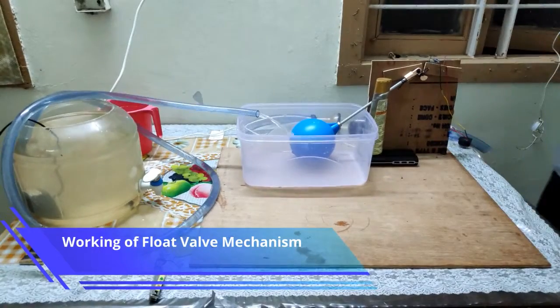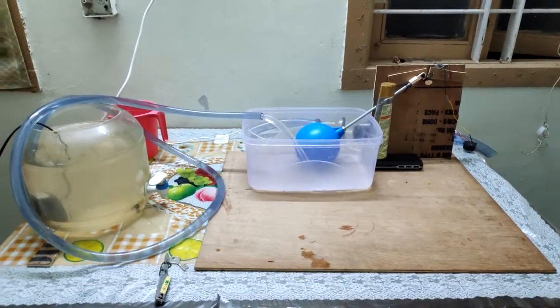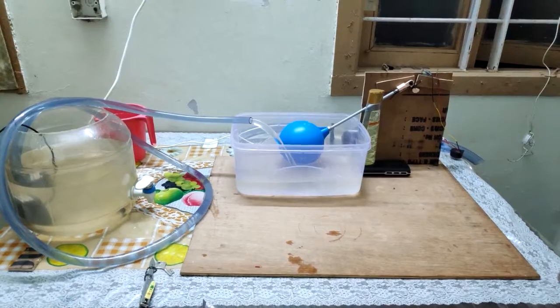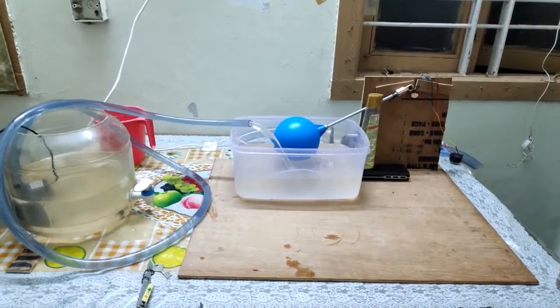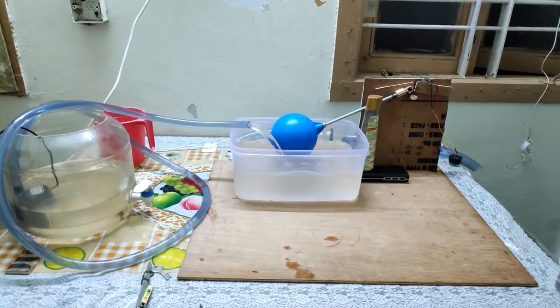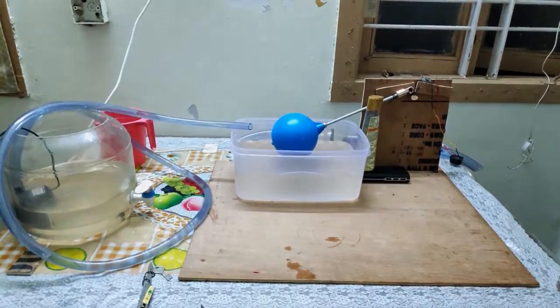Now we will show the working mechanism of the model. When the buzzer starts, the water starts coming in. Once this is done, the buzzing sound stops and the motor stops with it. Thank you.